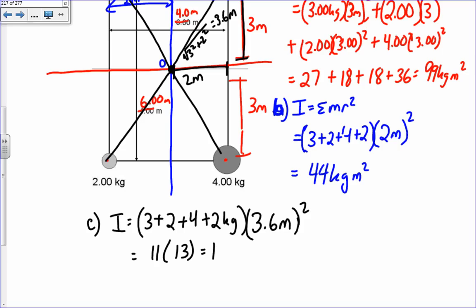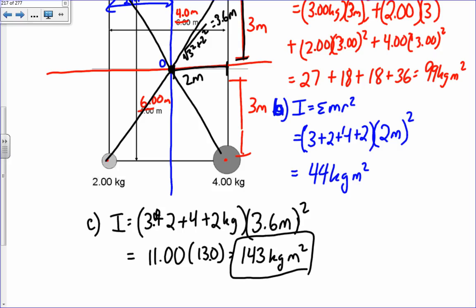Keeping proper significant figures — three sig figs — it's 11.0 times 3.6 squared, which is 13.0, and 11 times 13 gives 143 kilogram meter squared. The reason I could factor out r squared is because every mass had the same moment arm. If different masses had different moment arms, you'd have to write it out individually as in part a.